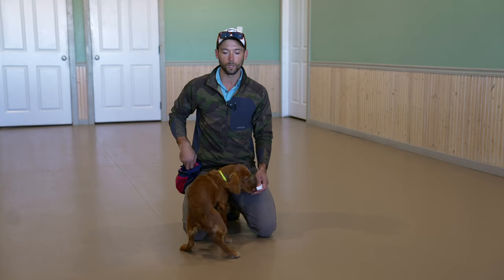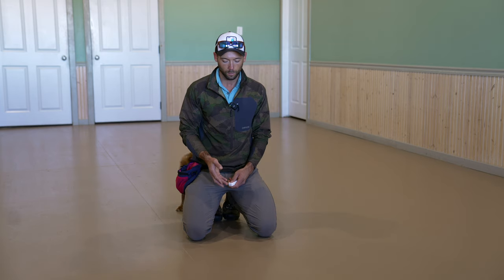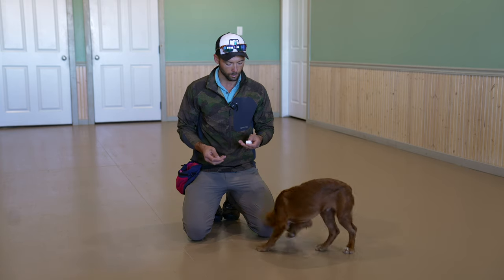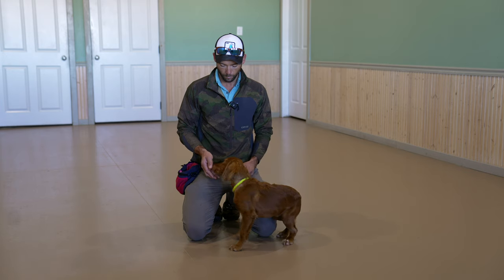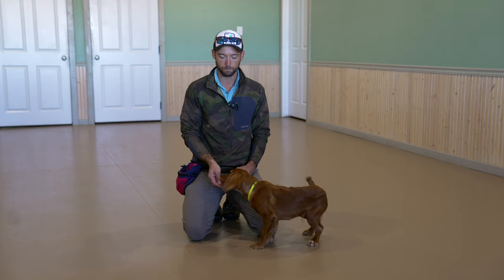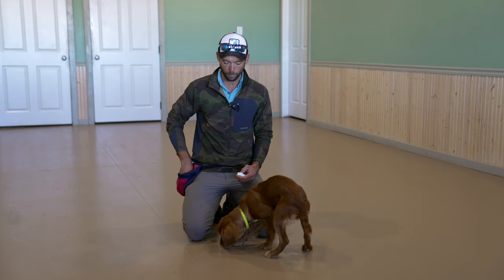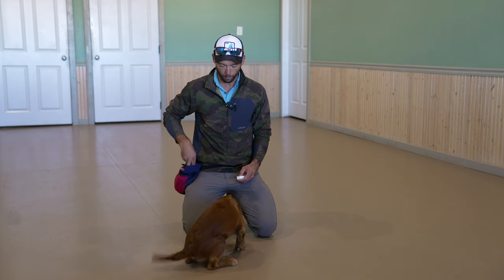What we do with all of our young dogs is charge the clicker. I have his morning meal here and we're going to work by feeding him one kibble at a time. We are just going to feed him and click. What we're doing is building a positive association with the noise. This is pretty straightforward stuff if you follow along with any of our puppy videos.